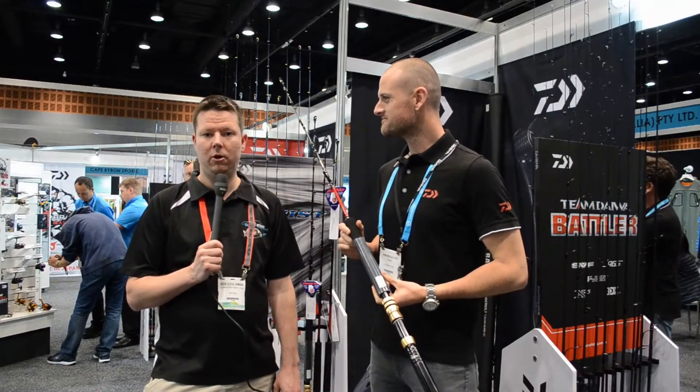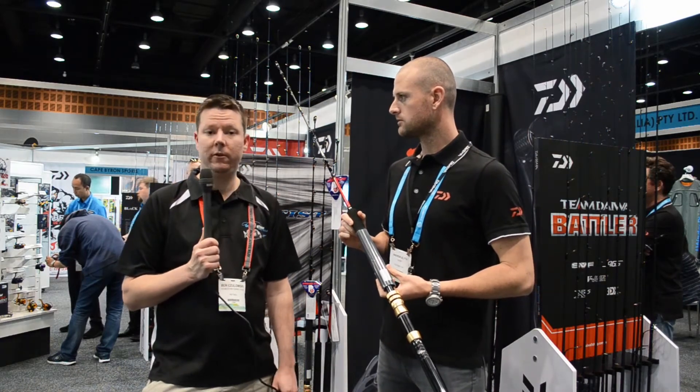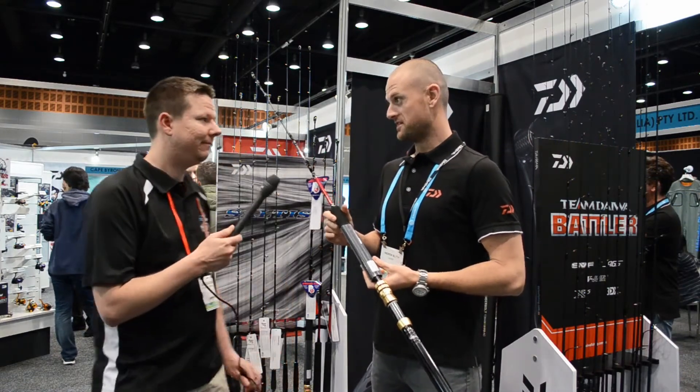This is Ben from FishingTackleShop.com.au here at the Daiwa stand at the 2016 aftertrade show. Some of you might own or be familiar with the popular Daiwa Demon Blood rod range, and we have an addition.